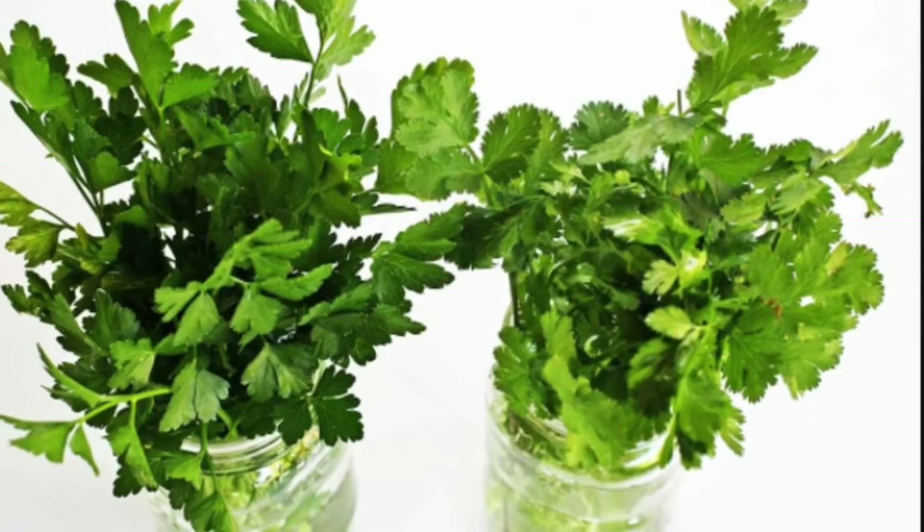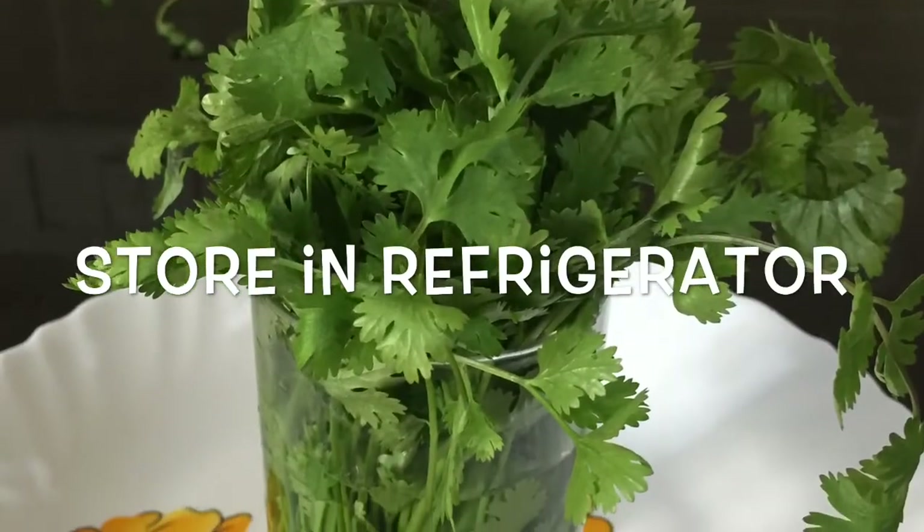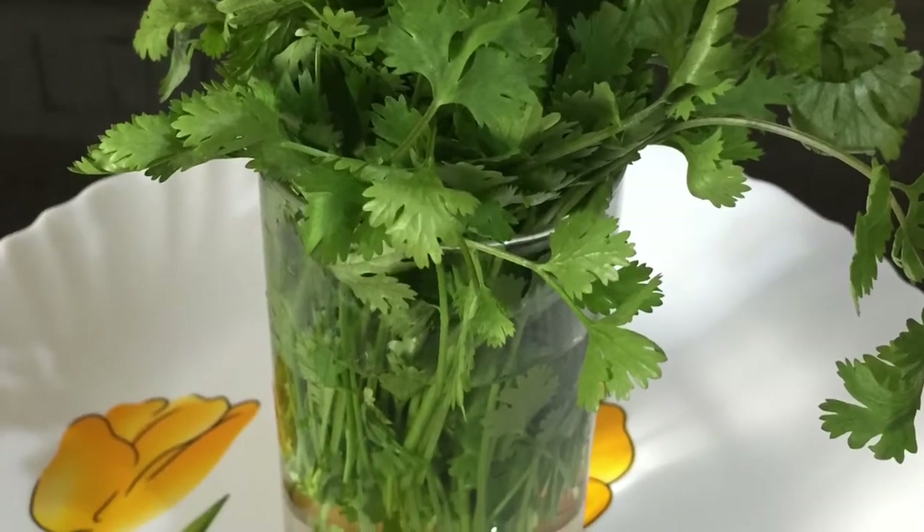Make sure that after every two to three days, remove the bad leaves from the bunch. By this way your coriander will remain fresh for up to 10 days.